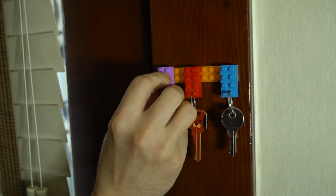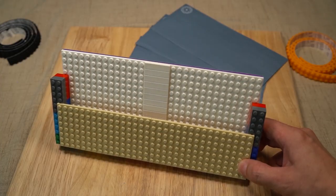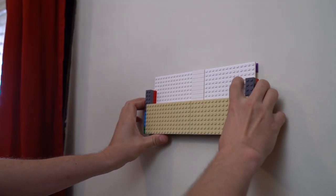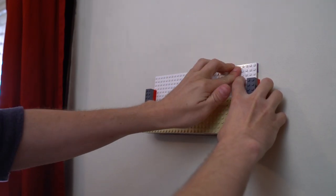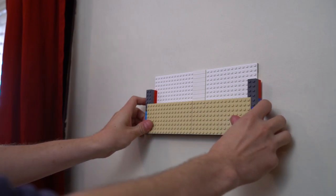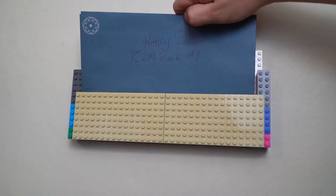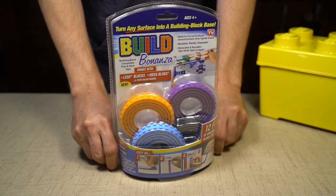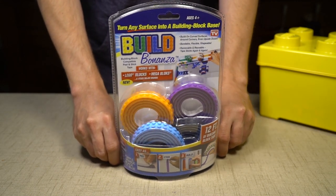There's tons of things you can do with this stuff, so we also made a convenient mail slot just to give you an example of other ways you could use it. Not sure you'd really want to display this thing in your living room, but perhaps you live in a Pee-wee-style funhouse so it might fit the decor. In conclusion, if you're looking for a fun way to make some storage components for your home, you can't go wrong with Build Bonanza — and it gives you an excuse to play with your LEGO bricks again.